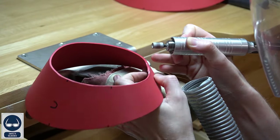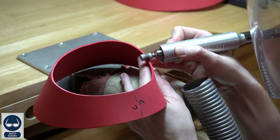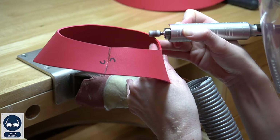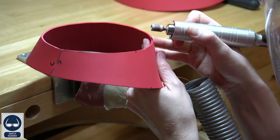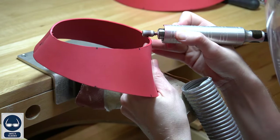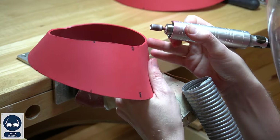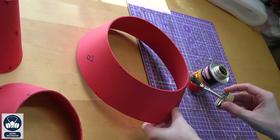Now this next step is not necessary, but it will definitely make your pieces attach a lot cleaner. For this, I went to the workbench and grabbed my sanding drum. Ideally you want the edges to be flat and flush — meaning you want the piece to lay parallel to the table and touch flush. So sand each of the pieces at that angle.